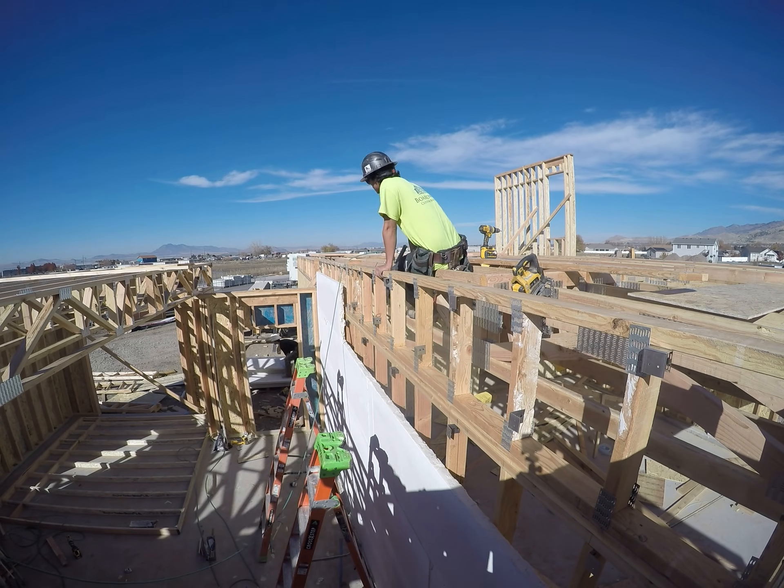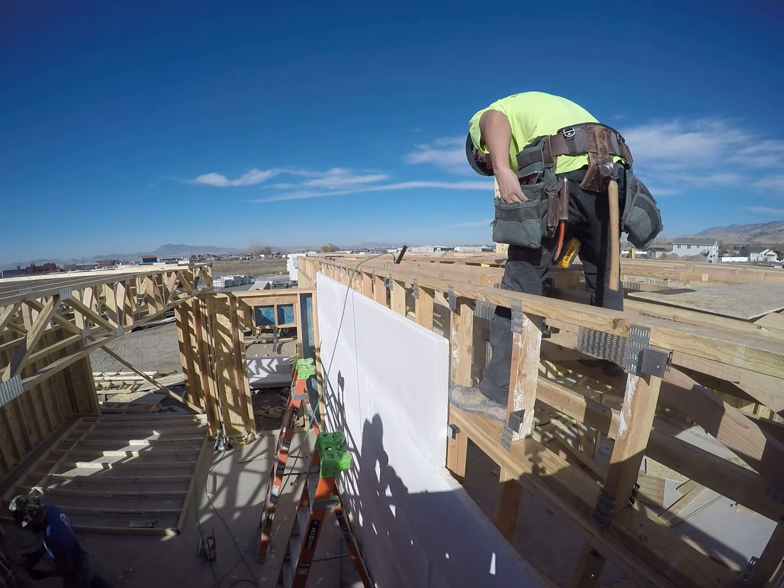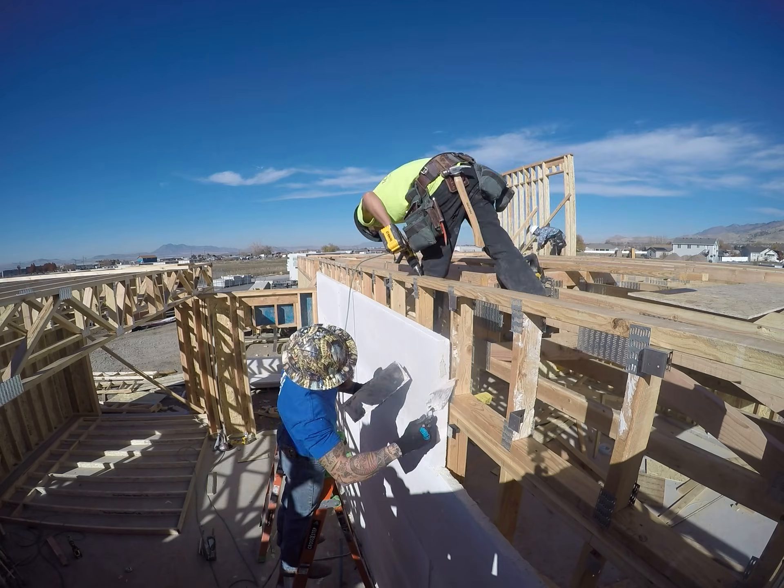This barrier is built into the structure, running all the way from the concrete to the top of the roof, which means it's the framer's job to install it.